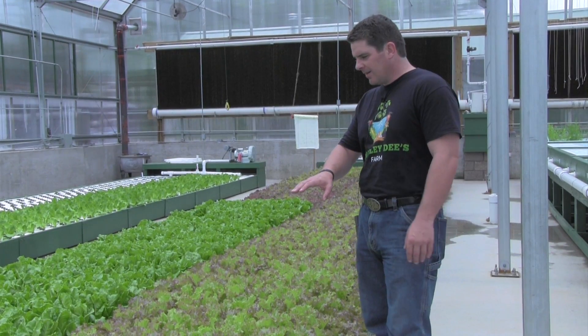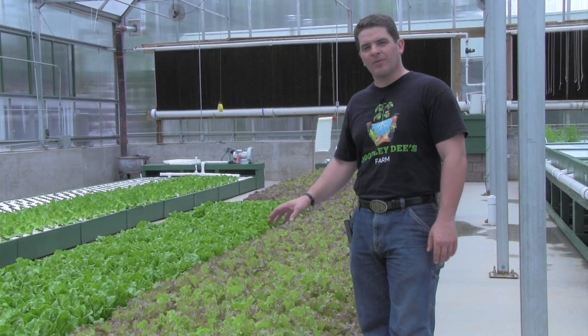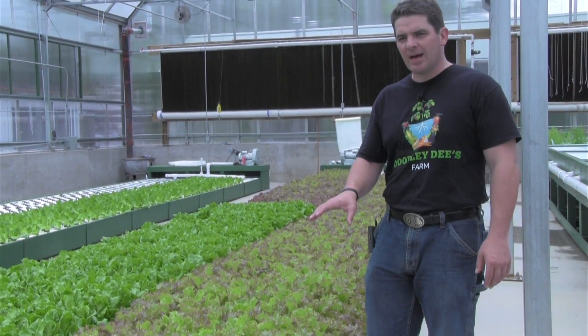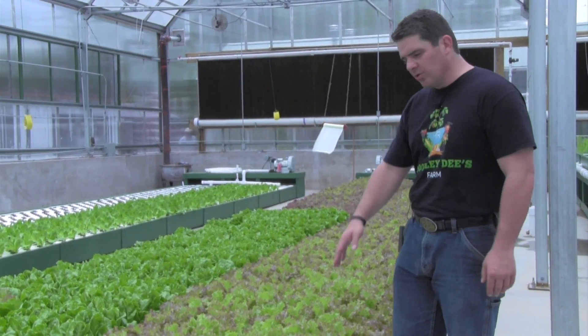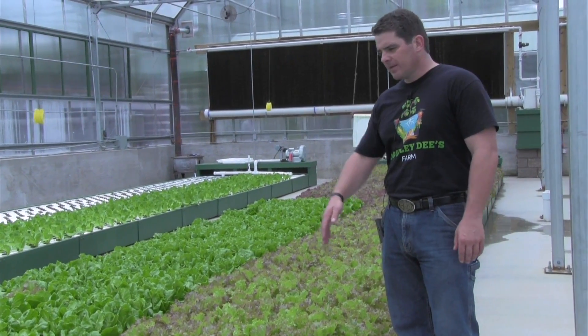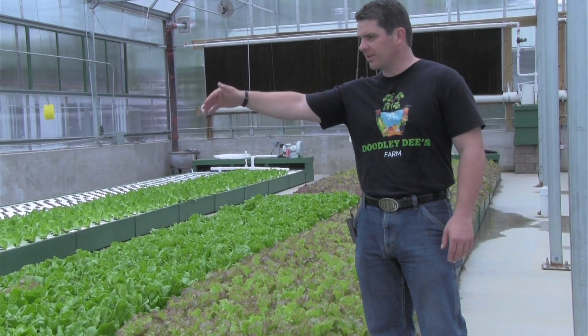And that's a quick and basic example of how our aquaponics works. To give you an idea of the size, each one of these rows is about almost 1,600 plants — so that's 1,600 per row and so on.